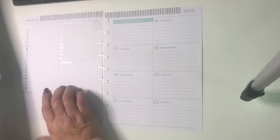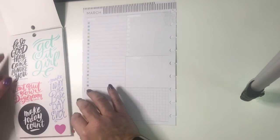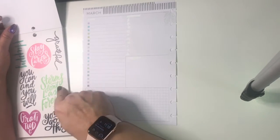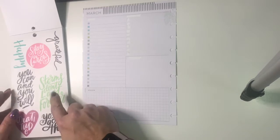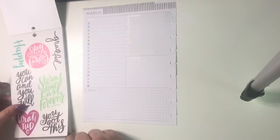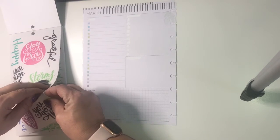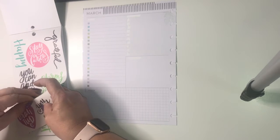Now I want to start with this side of the page. I like this one that says 'Get it girl — storms don't last forever.' That's a really good one to use right now. And 'trust your gut' too. So I think we're going to start with this 'storms don't last forever' sticker.